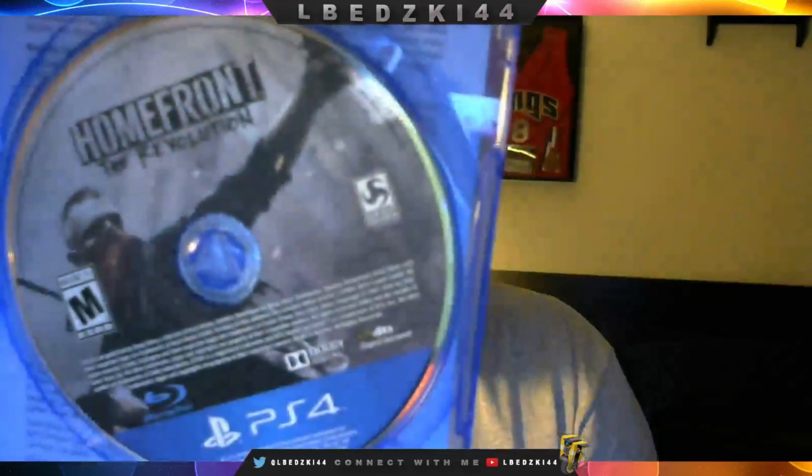And we got the disc itself. So nothing too special in this one, but it came out today May 17th. Super excited to play it — it's going to be one of those games I try to platinum, so hopefully I can do that. Leave a comment below, let me know what you guys think. Like the video, subscribe, hit me up on Twitter, albatsky44.